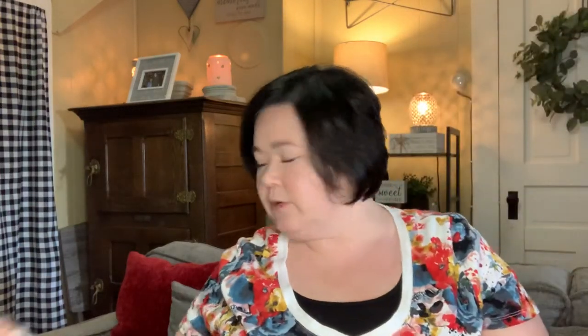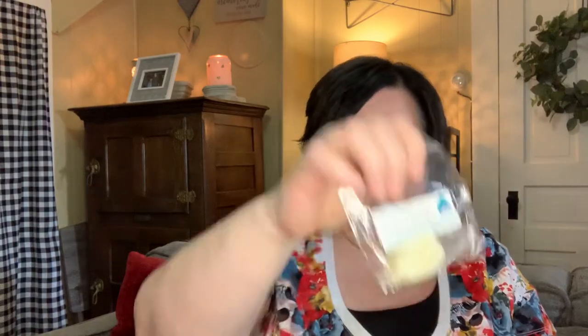I also have some little samples: Rosemary Mint, Boardwalk, Mallow Clouds — a cute little star shape — Cotton Candy, Mallow, Salty Sea Air, Blue Spruce, and some Leaves, Cornbread, Zucchini Bread, and Cinnamon Roll. A lot of those will probably end up in my bathroom since I only have one warmer there. Then there's Sugared Shortbread, Buttercream Frosting, Hufflepuff, Don't Cross Streams, Country Berry Hot Cakes, and Pumpkin Pecan Waffle.